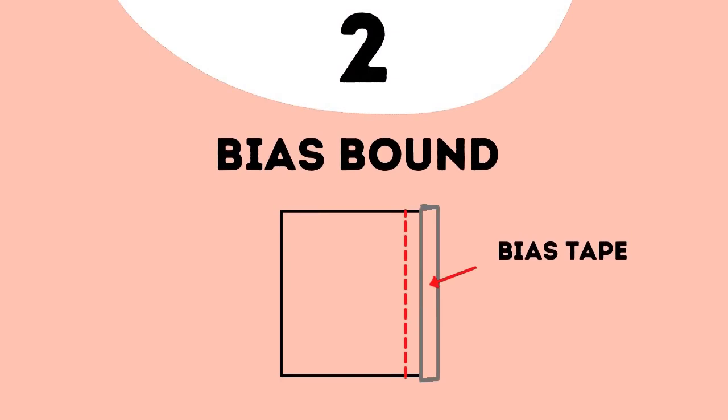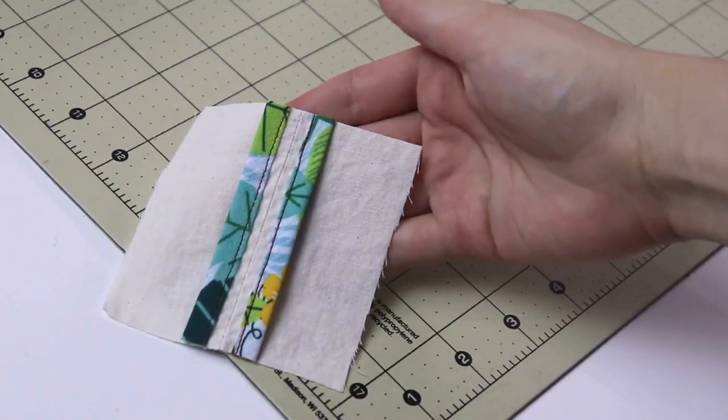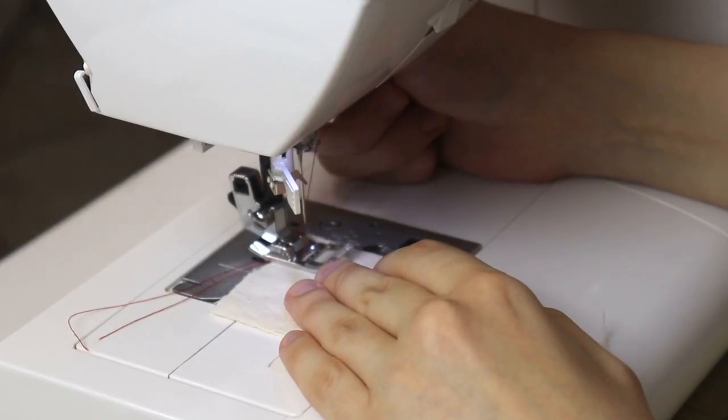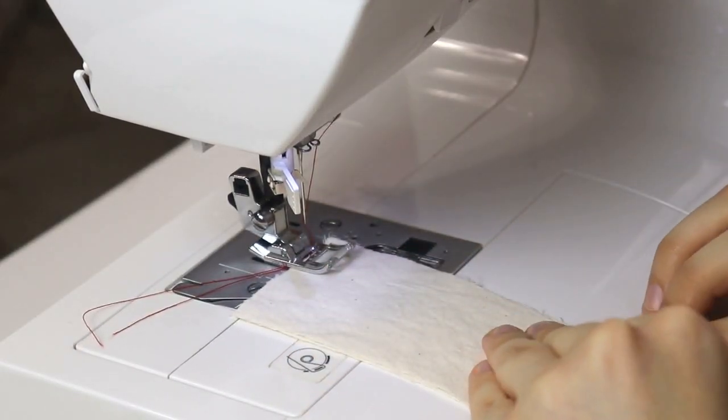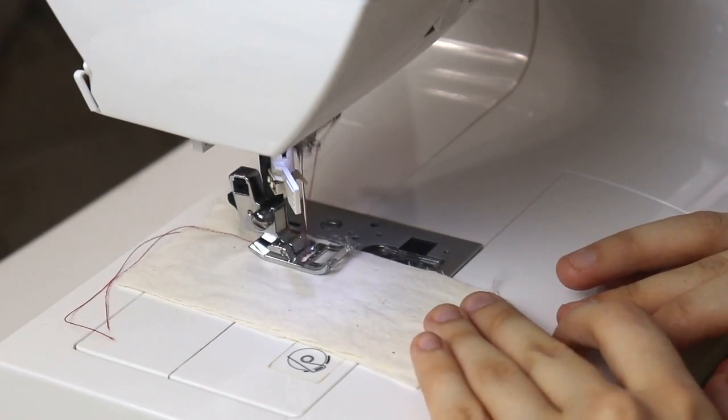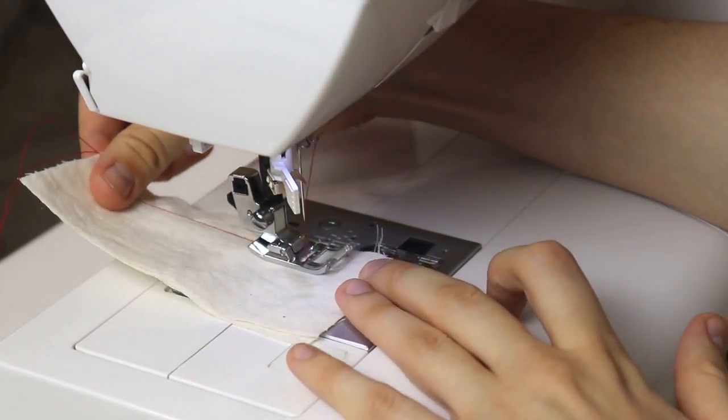Now let's talk about bias bound seams. This is a beautiful seam finish, and it is exceptionally great applied to seams that might be exposed during the wear of the garment. For example, if you have a jacket that is unlined, the insides of the jacket will be exposed. Finishing the seams with bias binding is a beautiful way to make sure those seams stay crisp and beautiful, and even be a part of the overall design of the garment. We'll place our fabric right sides together and stitch with a straight stitch. You can complete this technique by doing bias binding first and then sewing the seam, or sewing the seam first and then applying bias binding.